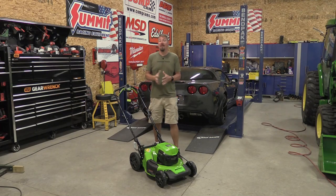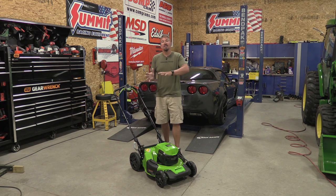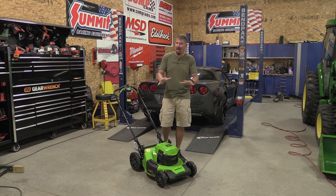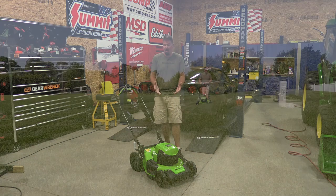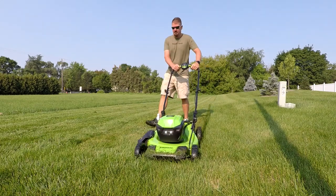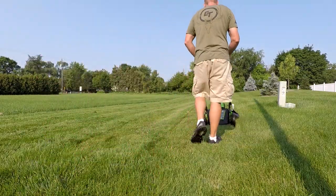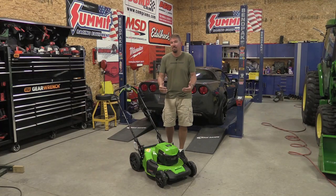When we talk about the cheapest Greenworks 21 inch self-propelled lawnmower, we are excluding last year's models and different sales — this is going to be the bottom of the barrel from Greenworks. I wanted to see if the quality is still here: you're still getting a metal deck, some plastic wheels, but how is the feel, the cut, and everything working overall?